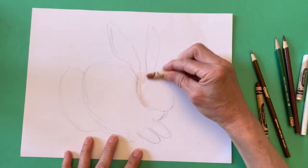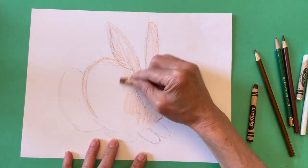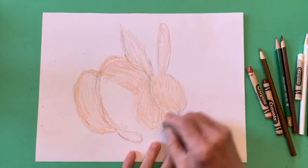Then, provide a base layer of color. I used a crayon, but a colored pencil would work well, too. You can erase the pencil lines that you don't need.